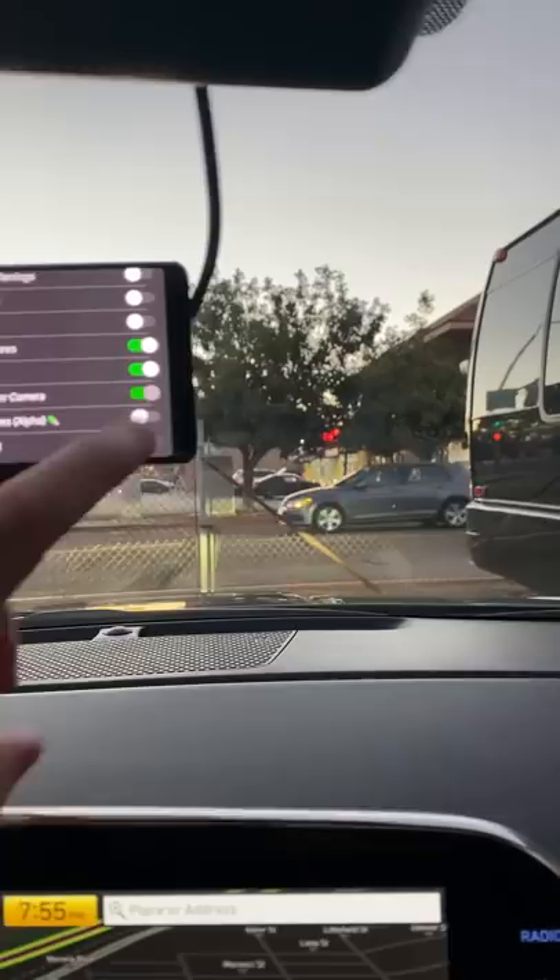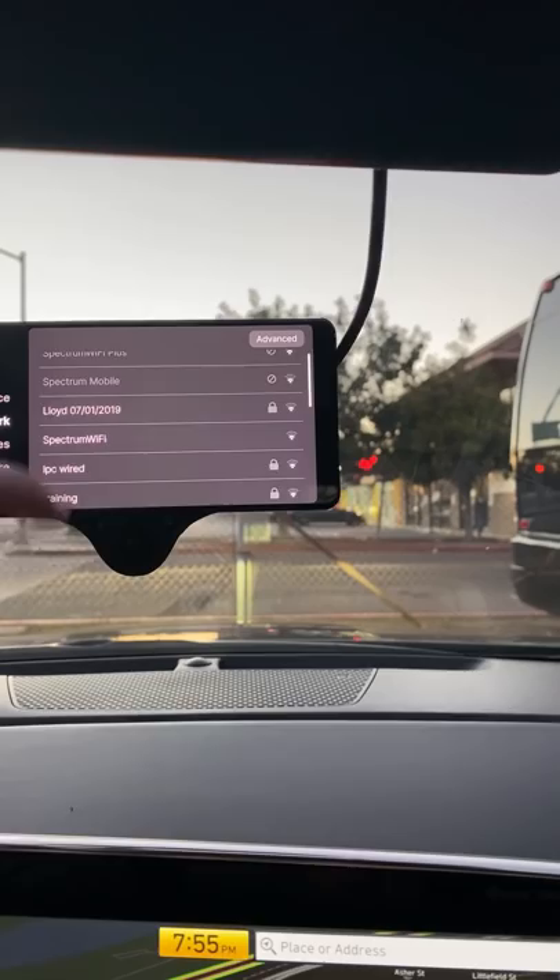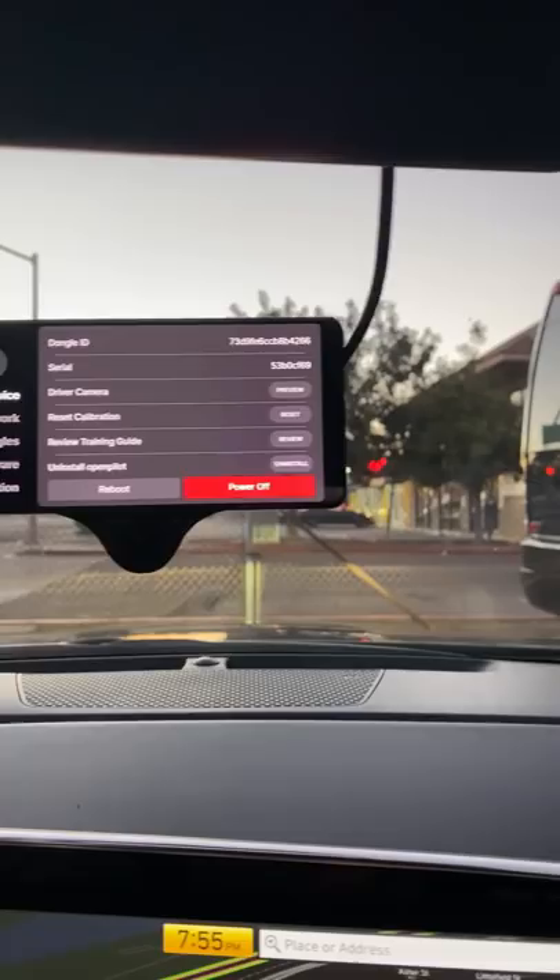Got the same great toggles — I think I'll turn laneless on for my drive home. There's a new toggle: 'show ETA in 24-hour format.' We can also configure Wi-Fi. Things about the device: I can reset my calibration here if I want, the dongle ID, the serial number. It's in English only — multi-language support coming soon. Will it work anywhere? Sure, why not. Cool, thanks for watching — quick drive on the Comma 3. I'm going home, it's nap time.